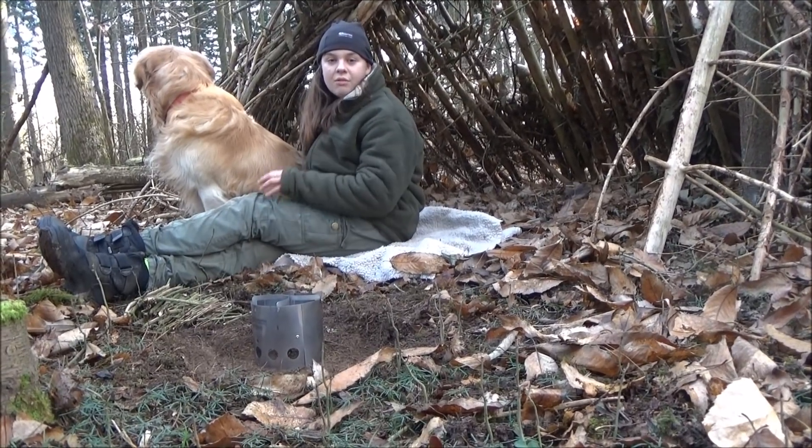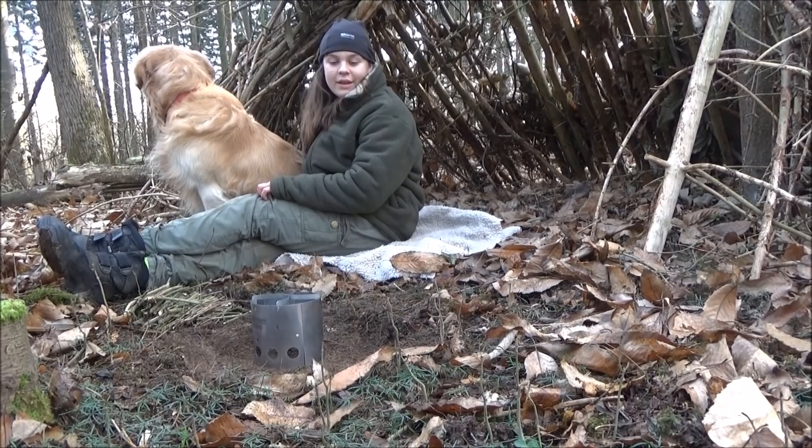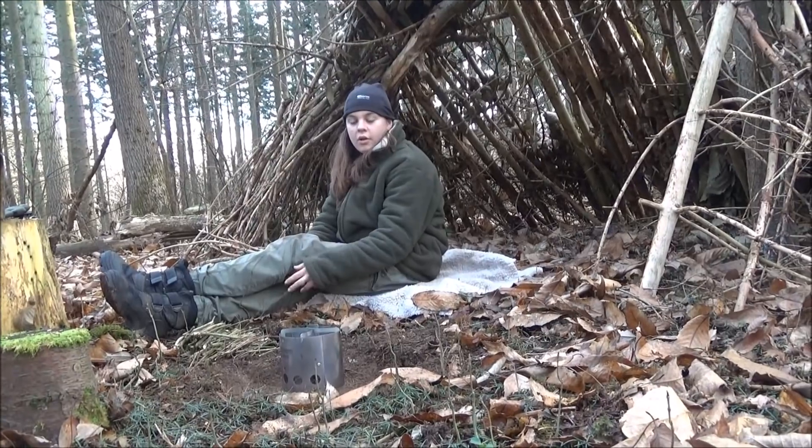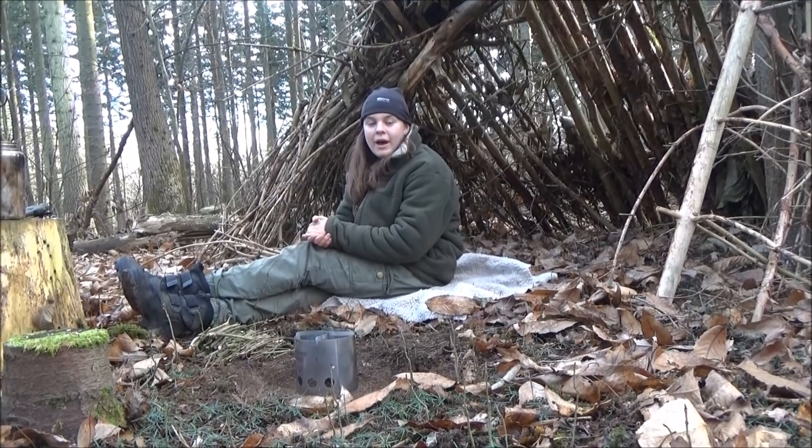You can also use an alcohol stove in there as well. We're just going to have a look at it now and boil up a cup of tea. I'll demonstrate later how small it folds up — it all compacts into a little bag.